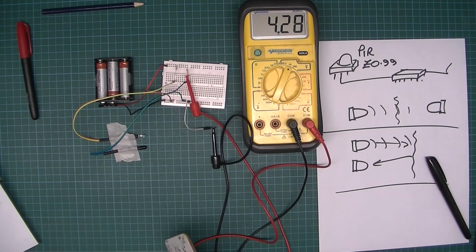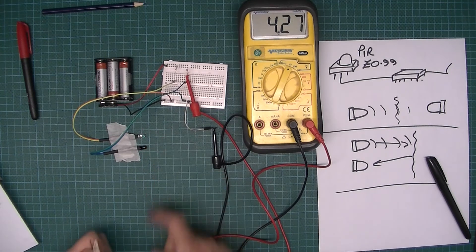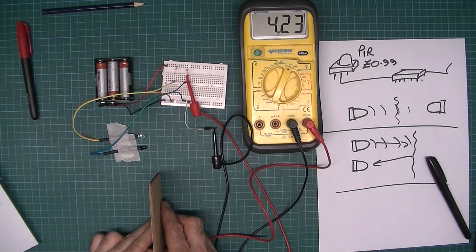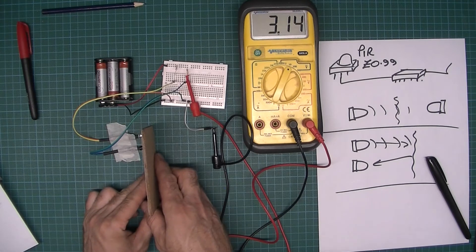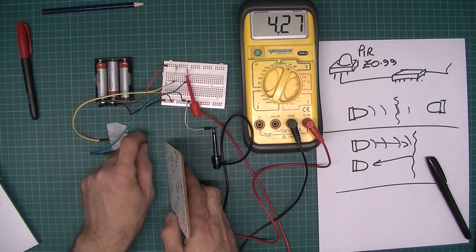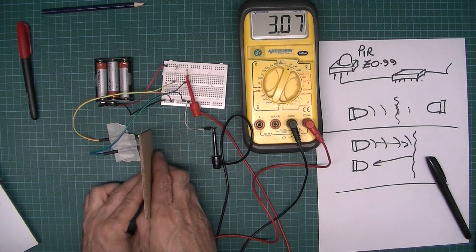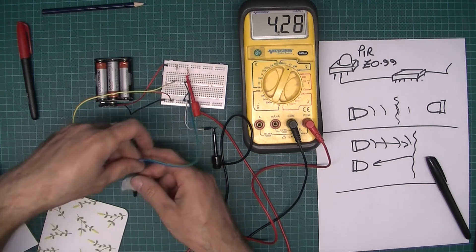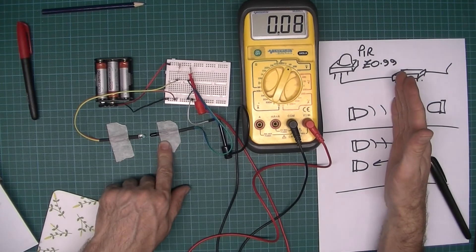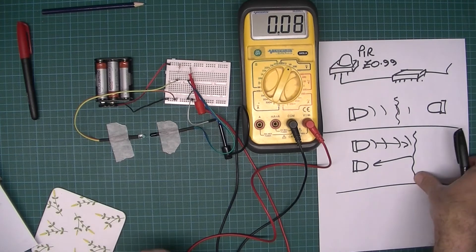Now let me put the emitter and detector side by side. There may be a little bit of stray light — really it should be in a tube or something. The emitter is sending light out and some is bouncing back, and you can see there is a degree of detection there. If you make it more focused, maybe with a little tube or get them closer together, you could improve the response. This proves you can use it either to check whether the beam is interrupted or whether it's bounced off.